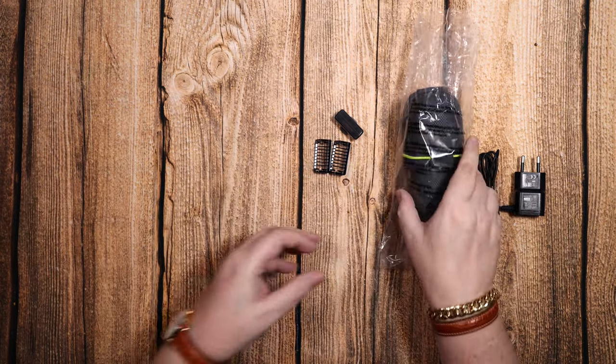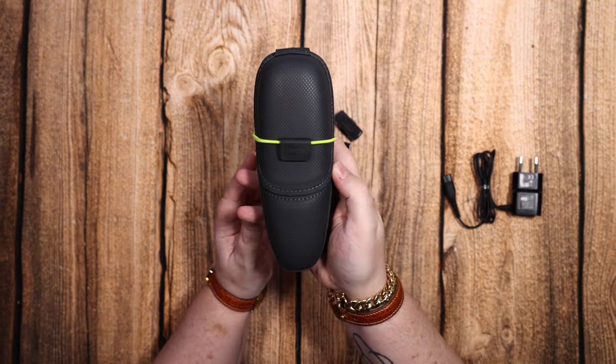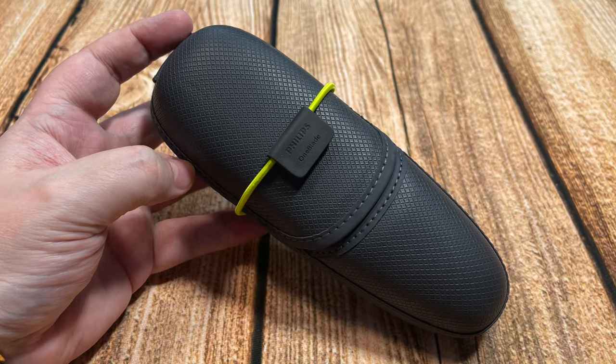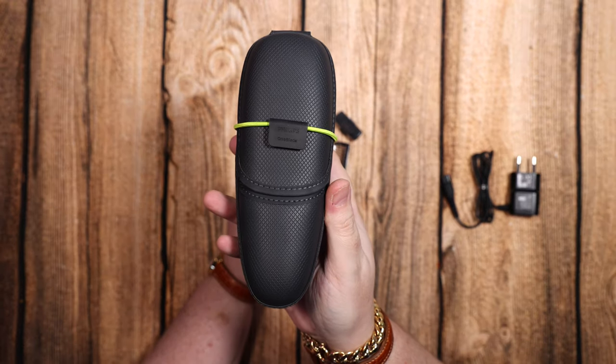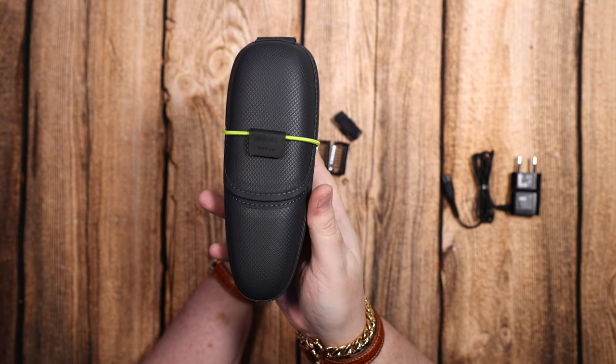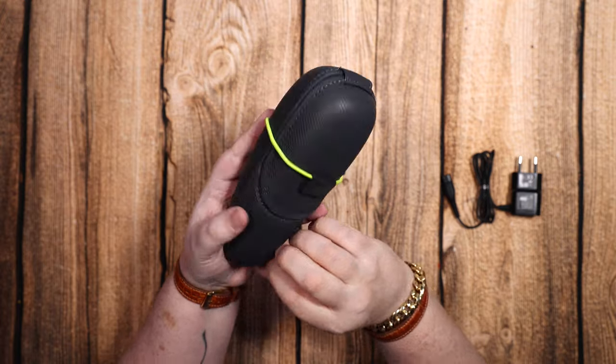This one is waterproof so you can use it in the shower and in the bath, but make sure it's not plugged in. I'm guessing that's what all the safety instructions are about — make sure it's not plugged into the electric when you put it under the water or you will get a shock.